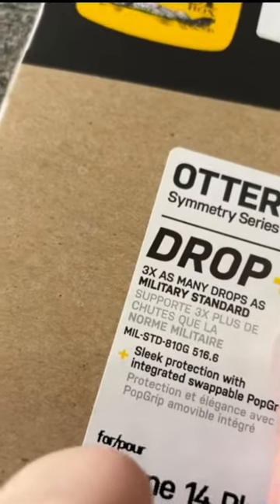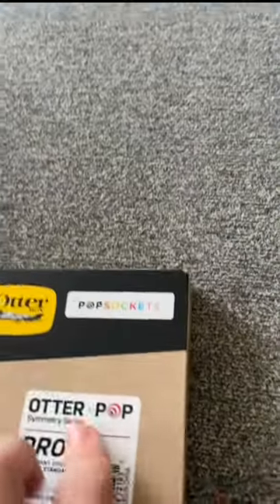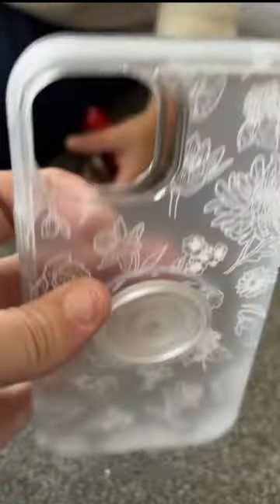This is the OtterBox Pop Symmetry phone case that I got for my new iPhone 15 Plus. It's labeled for 14 Plus, but it is the same size. I love the cute see-through flower pattern. My phone is black, so it really makes that white pop when it's on it.